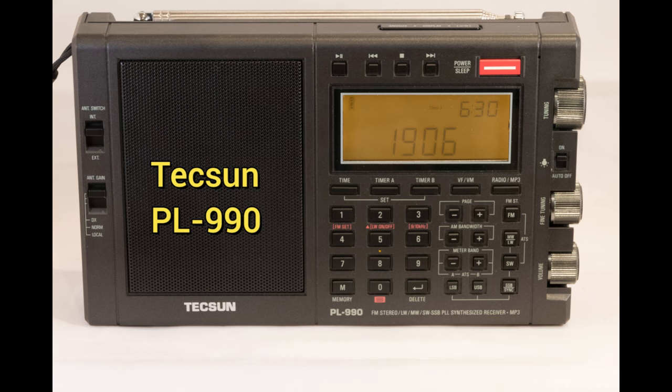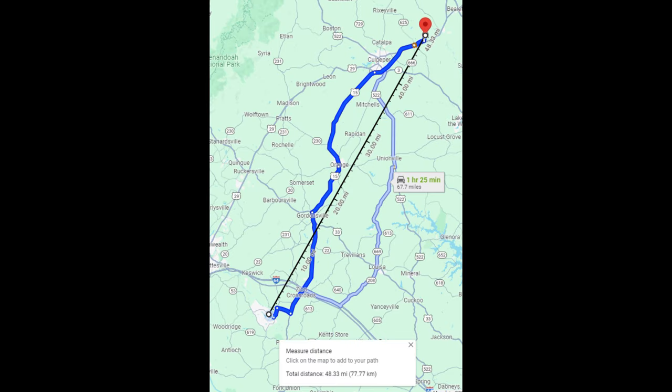But as I was scanning longwave just for grins, I came across a very strong AM Morse signal repeating MSQ on 351 kHz. It's the Culpeper, Virginia Regional Airport, broadcasting with a reported power of 25 watts. This is no once-in-a-lifetime DX reception, as the airport is only 48 miles from me.